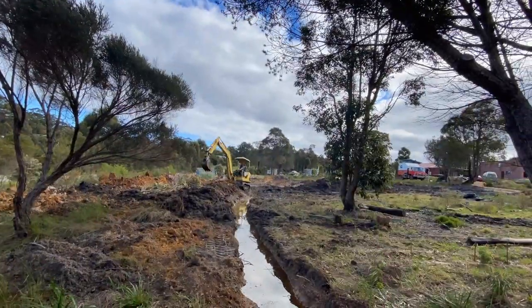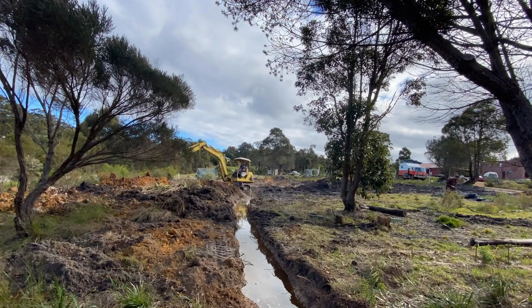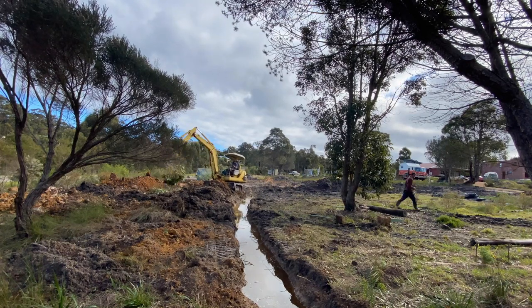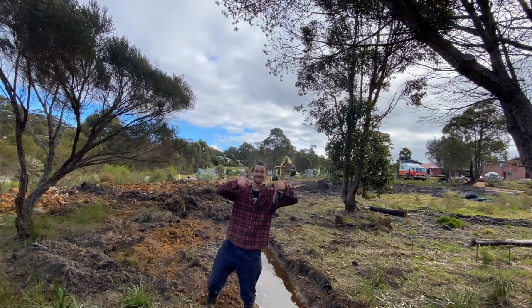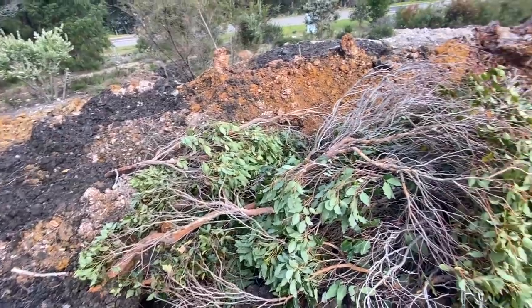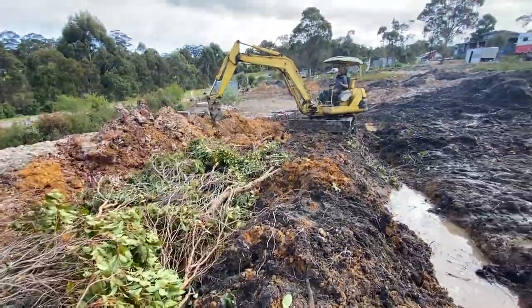You can do it on a smaller scale. This is just a bit more epic than smaller scale. This bed's full of biomass and he's filling it in.